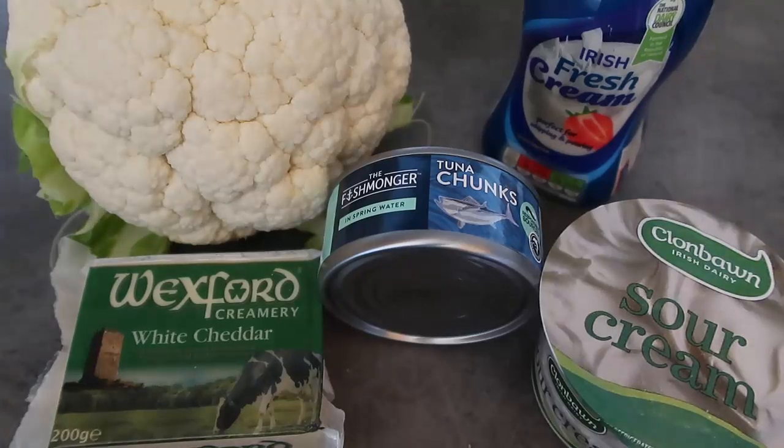Hello and welcome back to my channel! Today I'm going to show you how to make an easy tuna cauliflower casserole using just five ingredients. As always, I've written a blog post which I'll leave down below with the full recipe and step-by-step instructions so you can easily make this at home. Be sure to leave a like, subscribe for more videos, comment too, and let me know if you give this recipe a try and what you think of it.